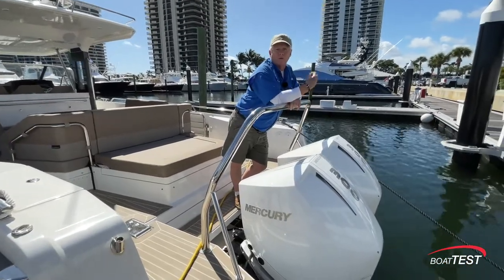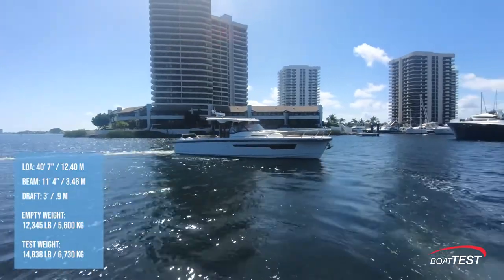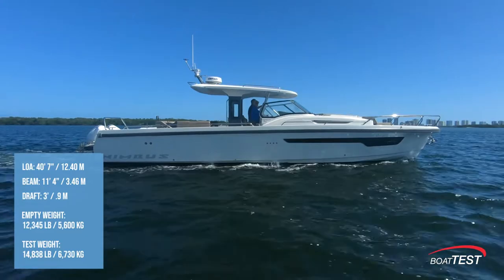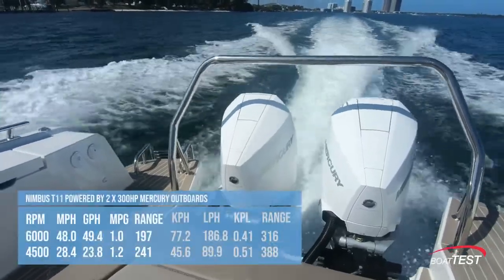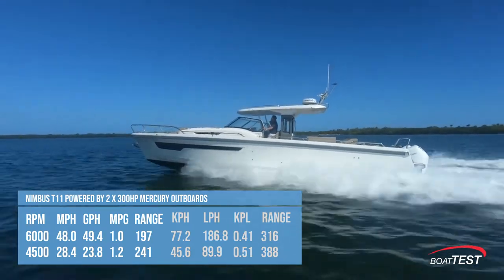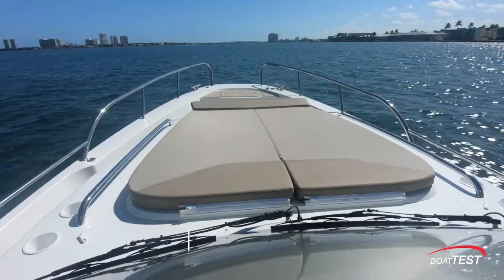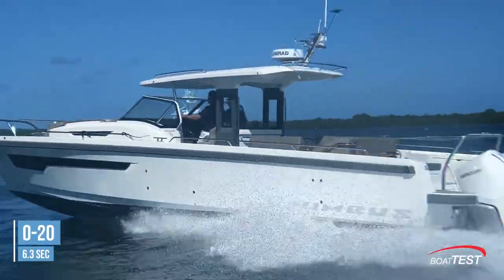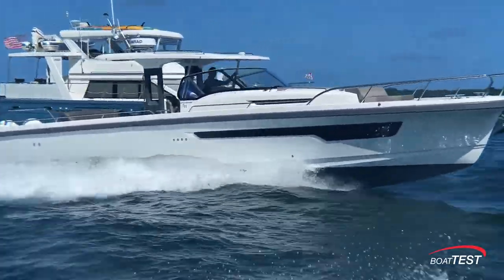Standard engines are the twin 300s we have here; we can go to 350s or 400s. The Nimbus T11 has a length overall of 40 feet 7 inches, a beam of 11 feet 4 inches, and a draft of 3 feet. With an empty weight of 12,345 pounds, 49 percent fuel, and three people on board, we had an estimated test weight of 14,838 pounds. With twin 300 horsepower Mercury Verado's turning 17-pitch four-blade propellers wound up to 6,000 rpm, our speed topped out at 48 miles per hour. Best cruise came in at 4,500 rpm and 28.4 miles per hour. At that speed, the 23.8 gallon-per-hour fuel burn translated into 1.2 miles per gallon and a range of 241 statute miles, while still holding back a 10 percent reserve of the boat's 224.5-gallon total fuel capacity. In acceleration tests we reached planing speed in 4.9 seconds, 20 miles per hour in 6.3, 30 in 10.8, and 40 in 17.4 seconds. She'll hold plane on down to 14.3 miles per hour.